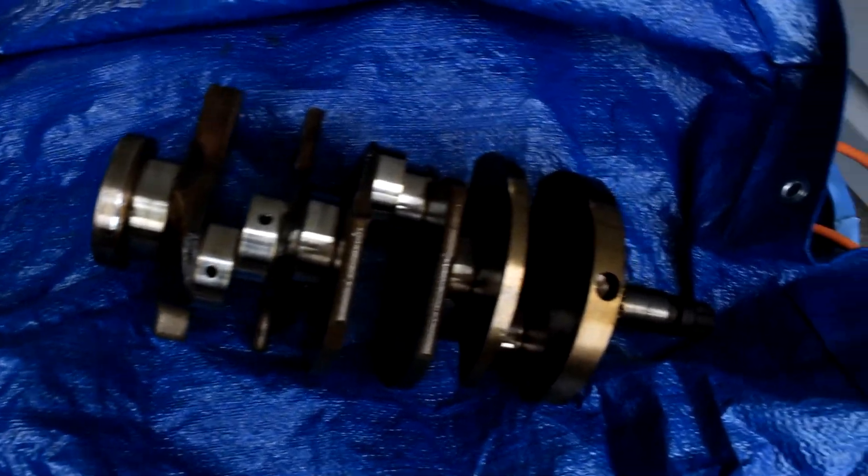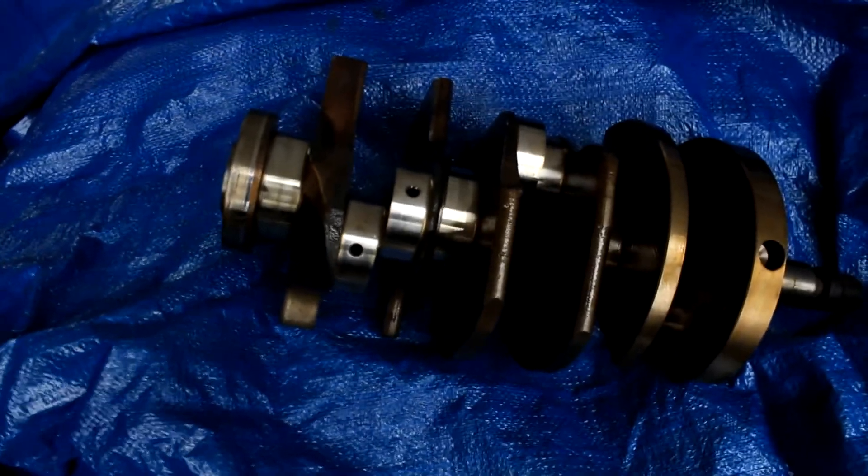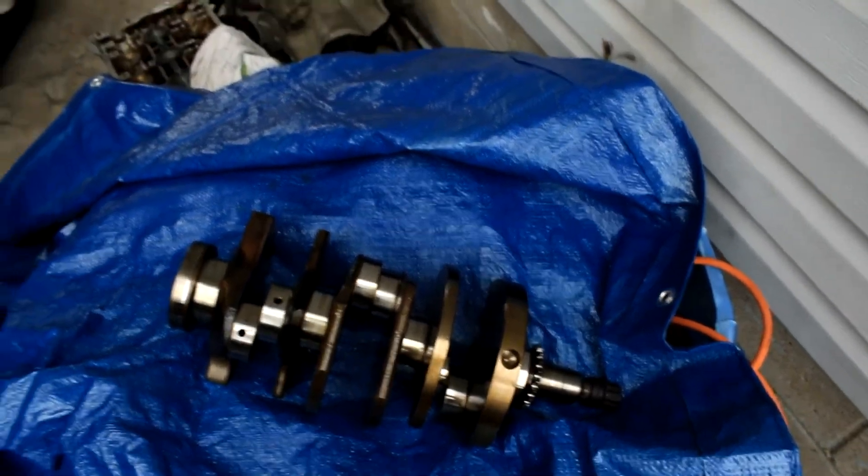That's how we're sitting. The journals don't look bad, man. I don't see any scorch, no heat marks or nothing - it looks like a pretty healthy motor, to be honest with you.